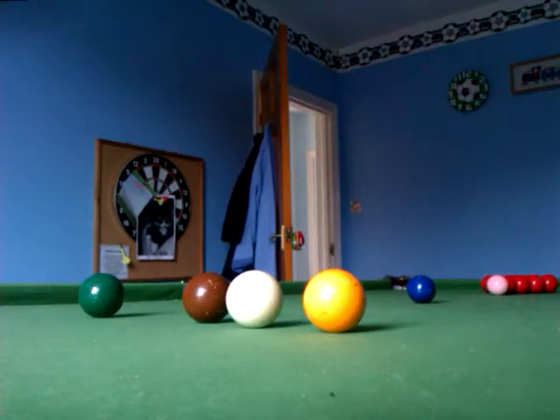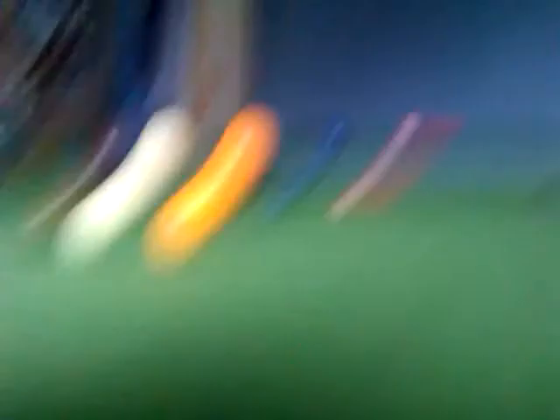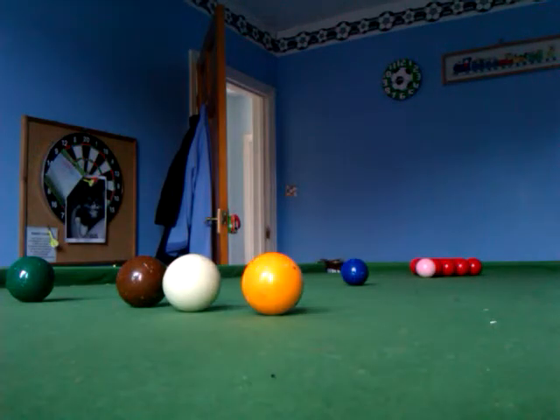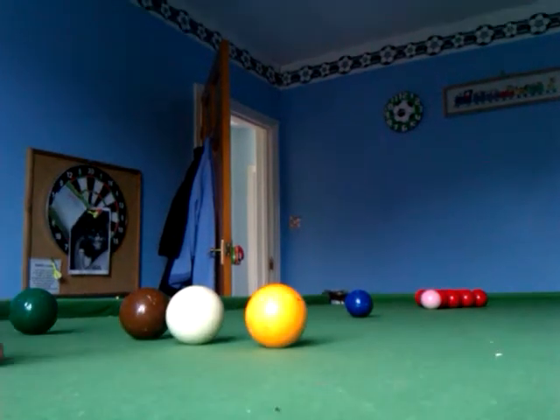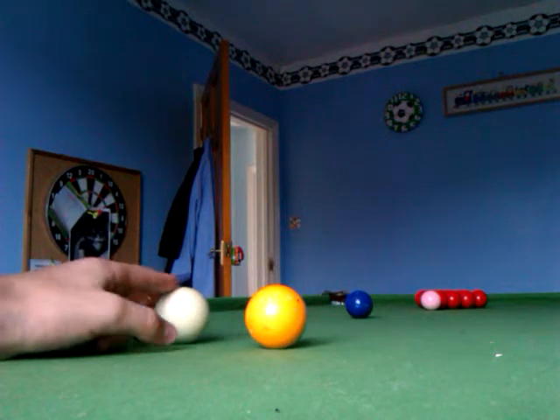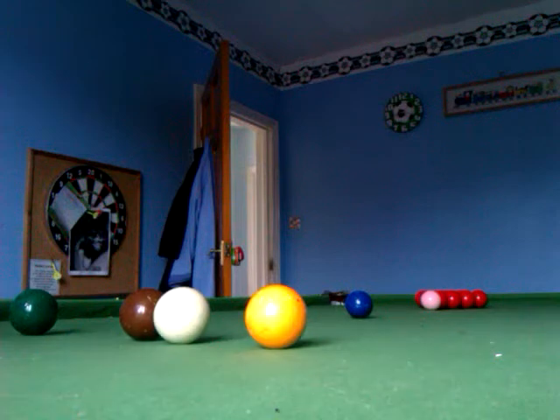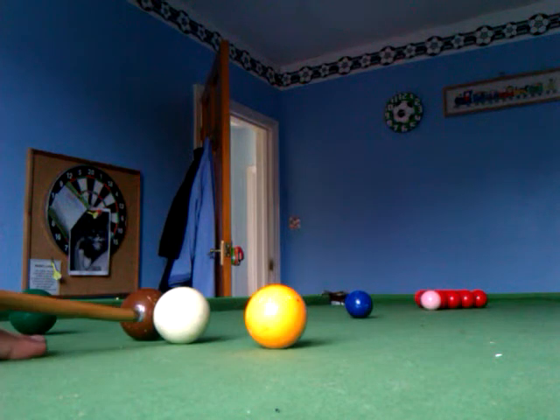So here I go. Sorry about this — trying to get the camera in the right position. Yep, that's good. So usually you put the cue ball near to the brown to give you a better angle. I'll try it now.